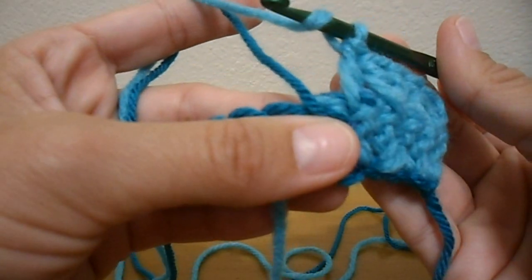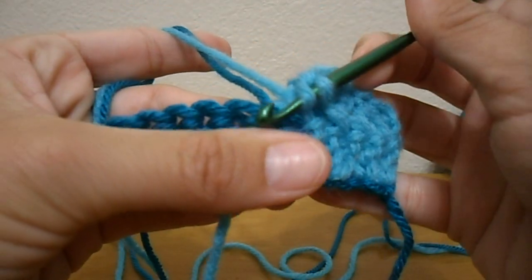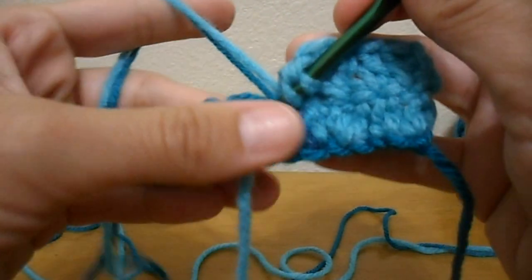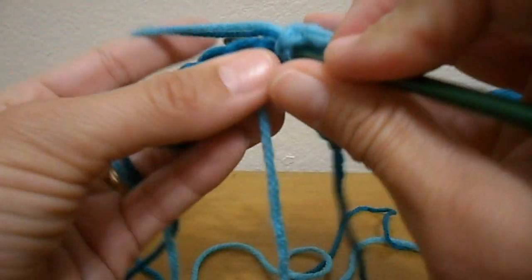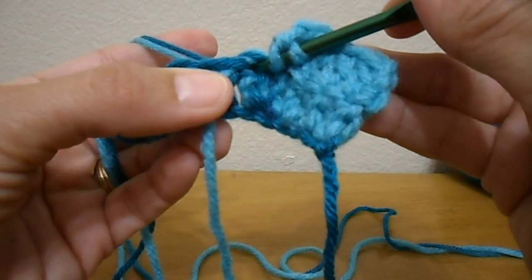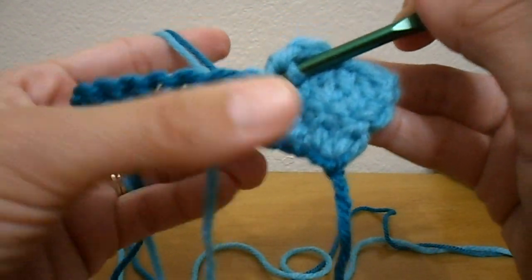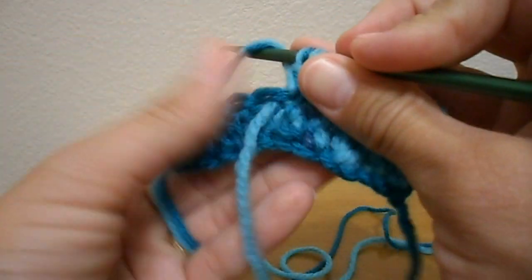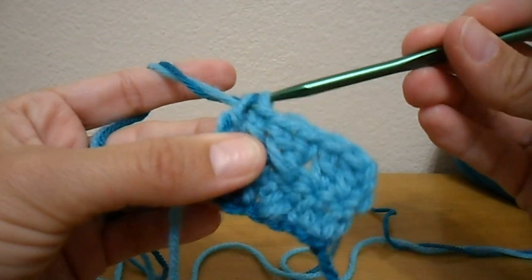You're going to yarn over with just the main yarn. You're going to insert your hook right down here in the stitch, trapping that second color in there. Then you're going to yarn over, grab both colors, draw it up and finish your stitch with both colors.